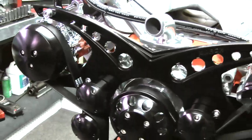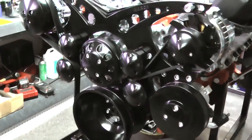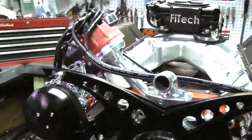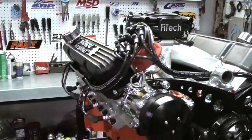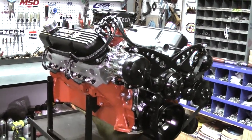We go the extra mile to make sure these engines are just the way you want them, so you'll be happy when you receive it. We put it on a dyno, live run it, make a few dyno passes, and you'll have yourself a perfect engine.